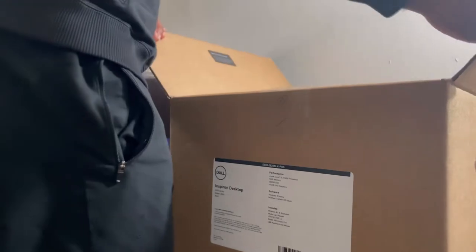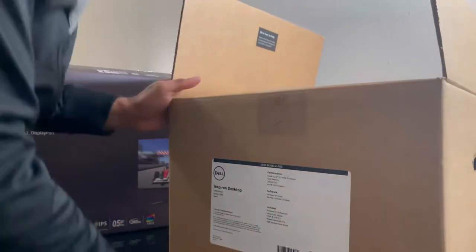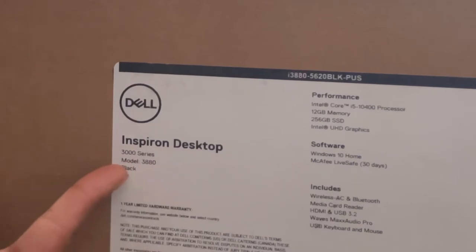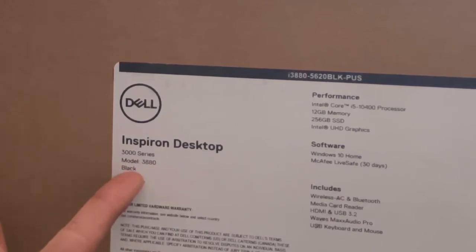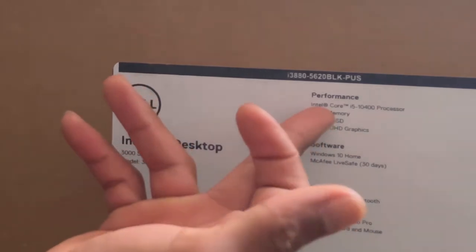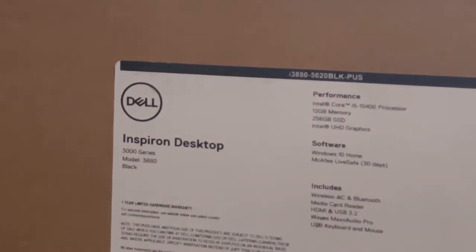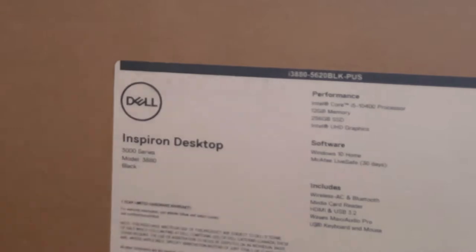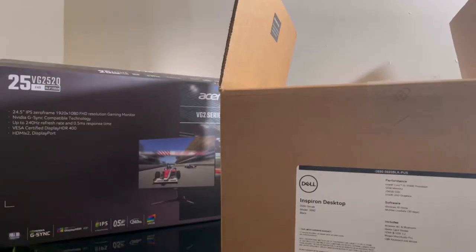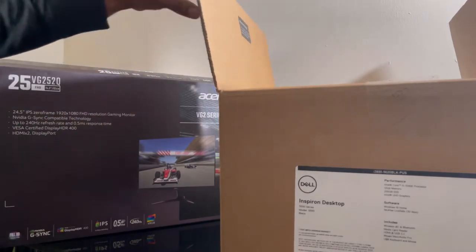The PC is a Dell Inspiron desktop 3000 series, model 3880, in black. This one comes with the Intel i5, 12 gigabytes of memory, 256 gigs SSD, and Intel UHD graphics. It has Windows 10 and McAfee LiveSafe for 30 days.